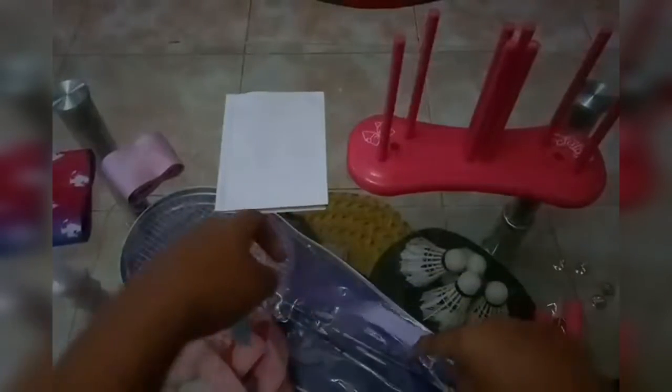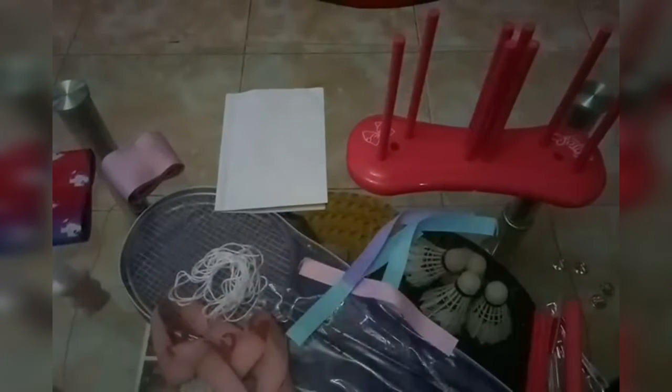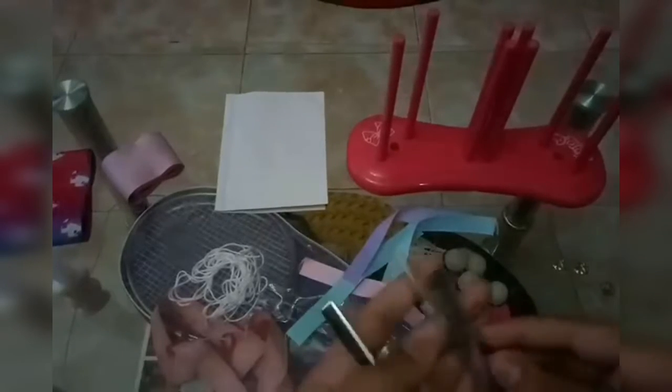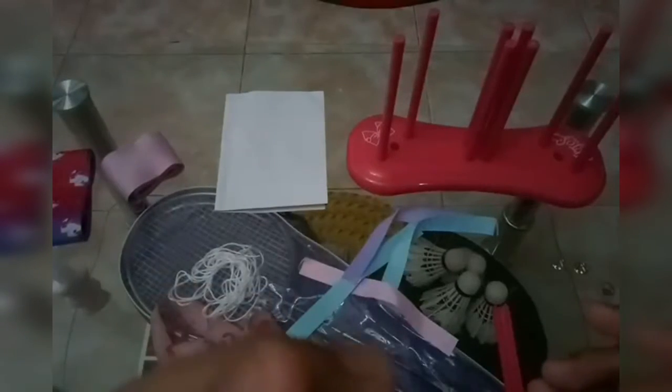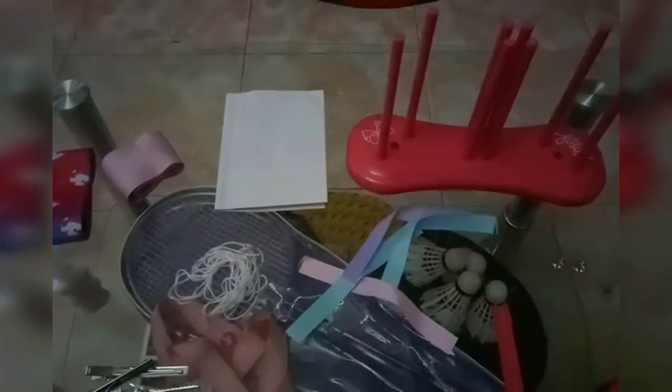It comes with pastel colors, which I love so much — purple, sky blue, and pink. The next thing it comes with is the clips, because you need to put the bow in your hair. It comes with four clips because it has four ribbons.